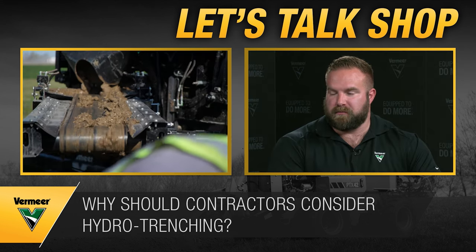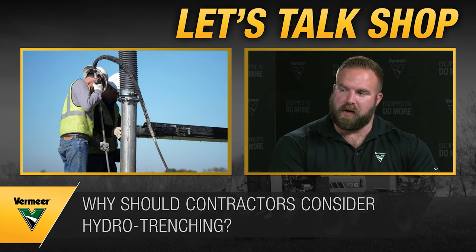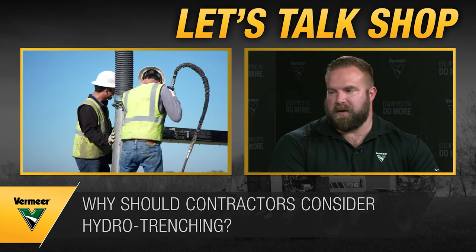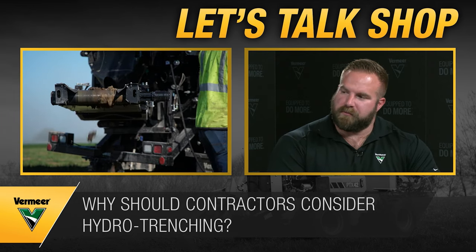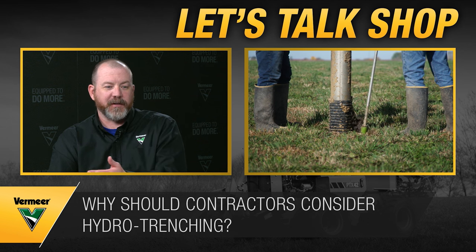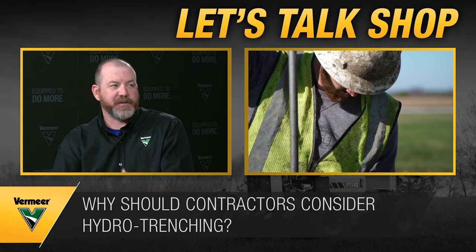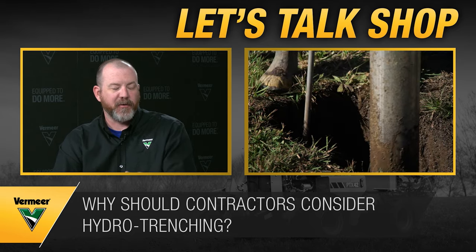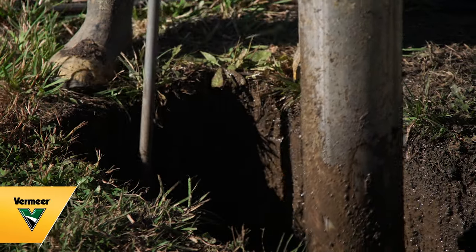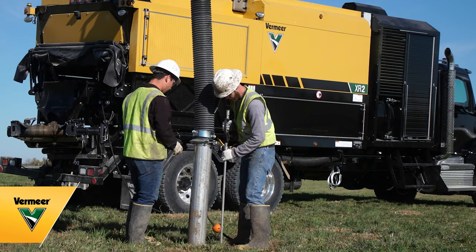Job site planning is key — if you have to shut down for a couple hours waiting for a mini excavator and you have four or five people standing around getting paid but not installing anything, using the tool already on site to get the job done makes sense. It's not an end-all solution, but it's an impactful decision. There's really no one Swiss army knife that fits every job — micro trenching, drilling, plowing, hydro trenching all fit different aspects, and the key is figuring out where best to use each one.